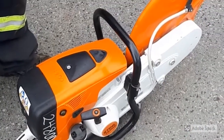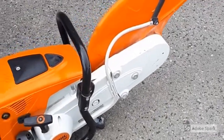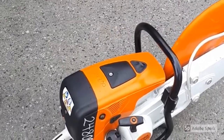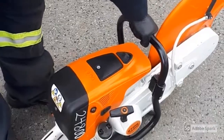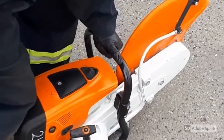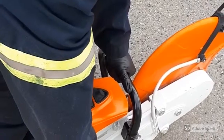Place the cut-off machine carefully on the ground ensuring that the abrasive wheel cannot touch the ground or any objects. There must not be anyone within the swivel range of the cut-off machine. Make sure you have firm footing. Press the cut-off machine firmly against the ground holding the handle with your left hand. Place your right knee on the shroud.